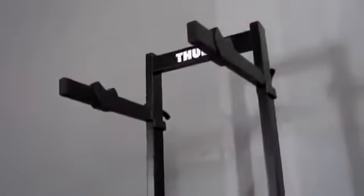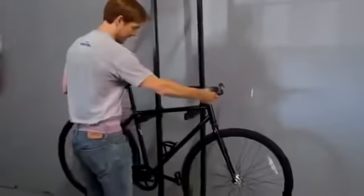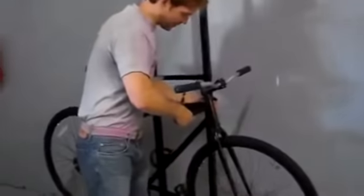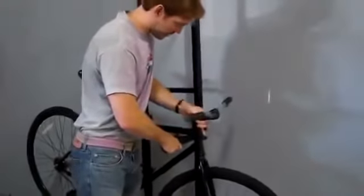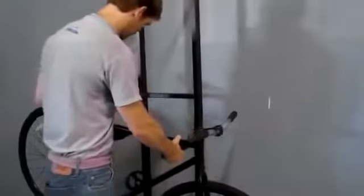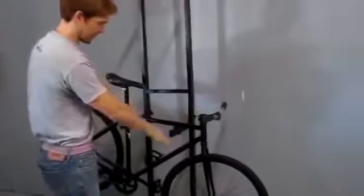I'll go ahead and show you how to load a bike on the rack. So the first bike, we'll just go ahead and put on the bottom position. Usually what you want to do is have the front of the bike down a little bit lower, and by doing that, it helps keep the front wheel from swiveling by putting the angle on the front wheel. So by having it like that, you can have it leveled out or angled down — notice now that the front wheel stays straight more easily.